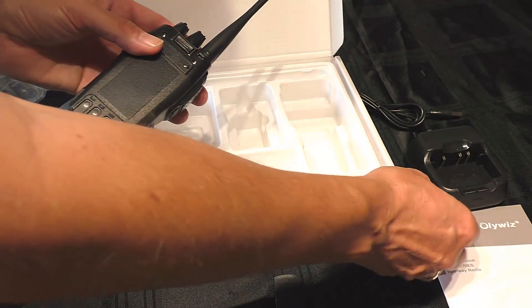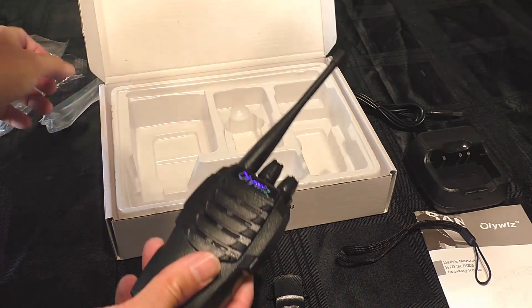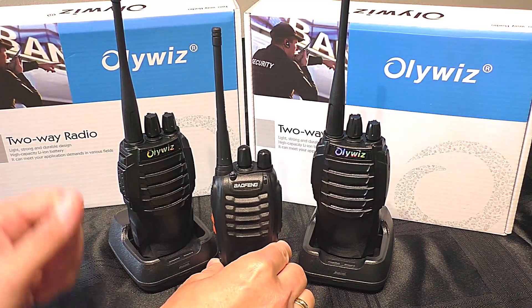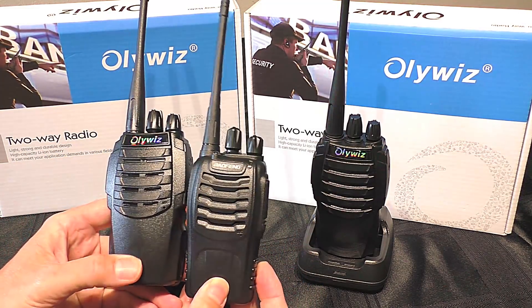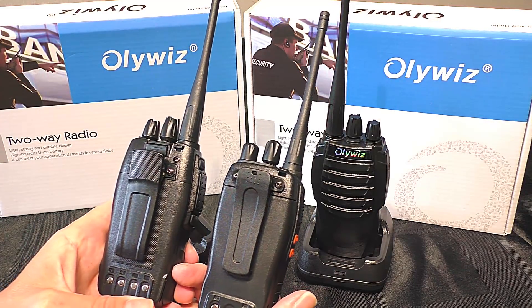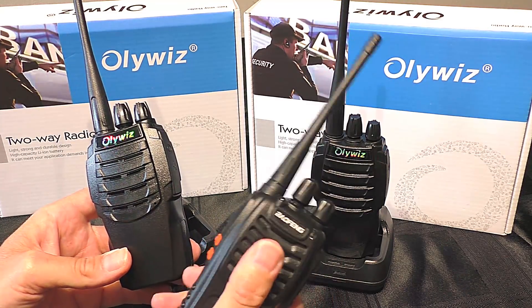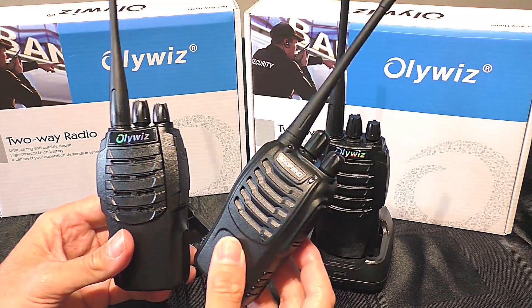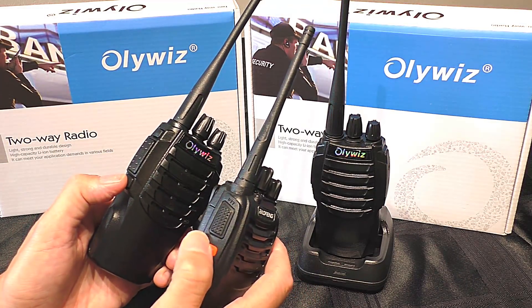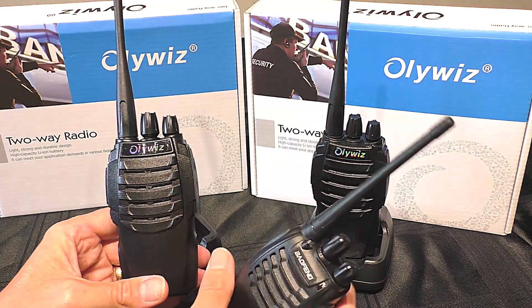One thing missing from the box is a software USB connection lead — I'd really hope they'd include that so you can program the radio. Now, one thing visually very apparent is how closely this radio resembles a Baofeng 888S — I'll bring one into shot to compare. I'm not doing a direct comparison at this stage, but yes, it does look very similar. However, it's like the 888S has been put in a photocopier and enlarged — it's a lot more chunky, slightly bigger in height and width, and heavier. It feels more substantial in the hand, and I've got to be honest, it just feels that little bit better quality — the PTT especially is more tactile. Oliwiz certainly has the upper hand when it comes to this style of radio.